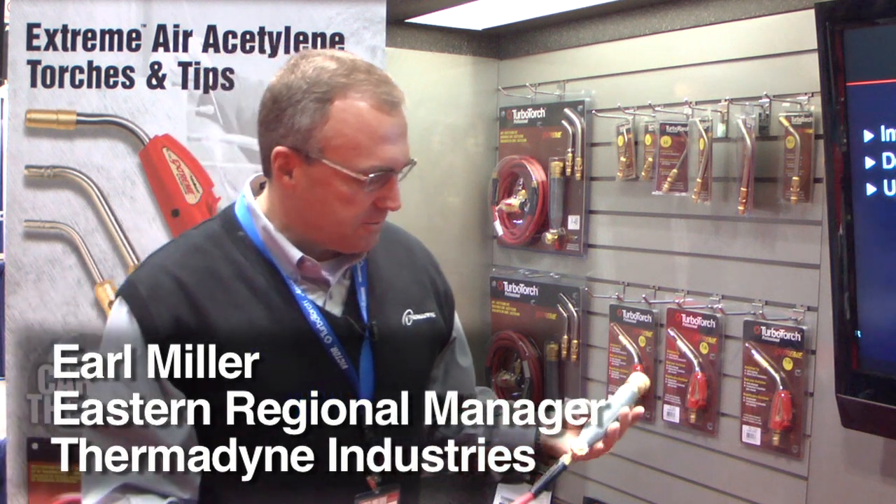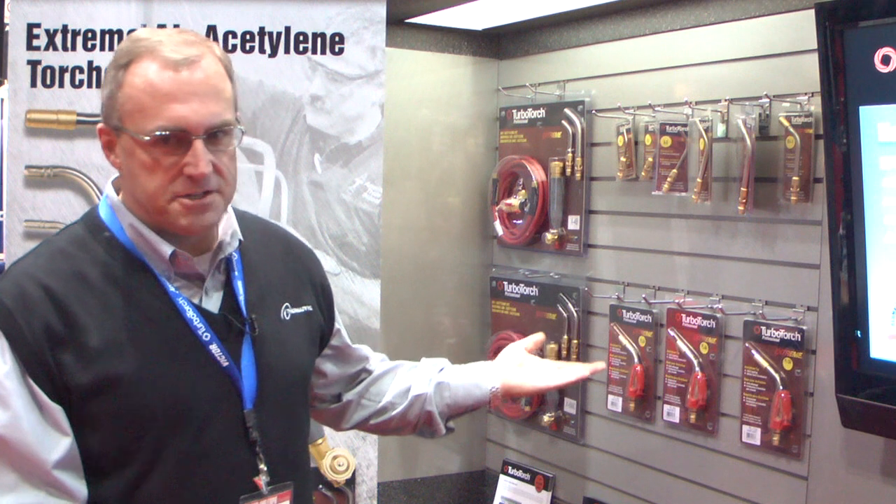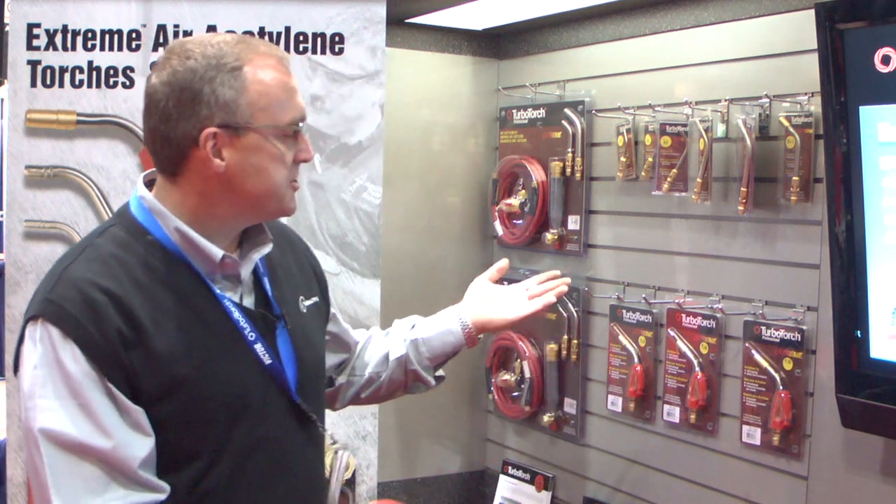I'm at the AHR show today, and one of the big questions we're getting in Chicago is: what tip do I need, how many tips do I need, what size tip is for the right size job.